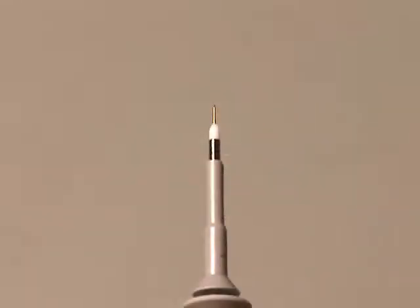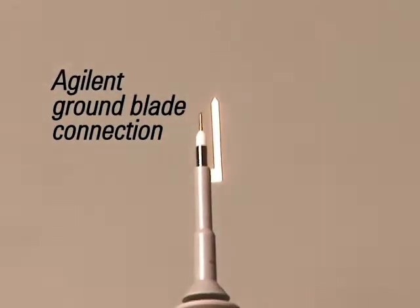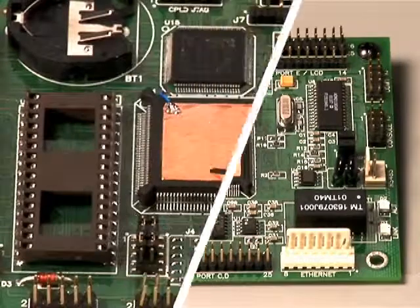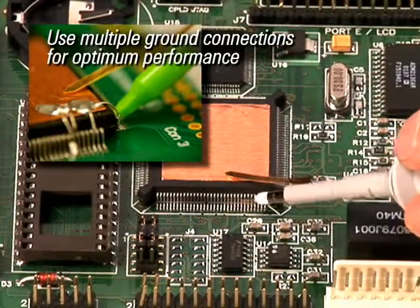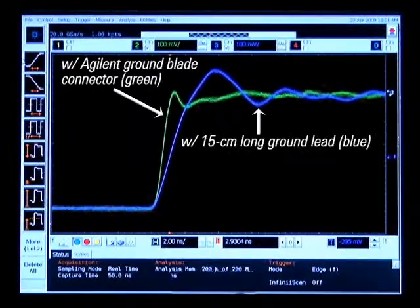To minimize inductive loading effects causing ringing in high-speed signals, use Agilent's innovative ground blade or spring-ground connection. Self-adhesive copper pads are also included which, when attached to the top of an IC, create a convenient ground plane when probing fine-pitched ICs. This also helps lower excessive capacitance and inductance for superior signal integrity measurements.